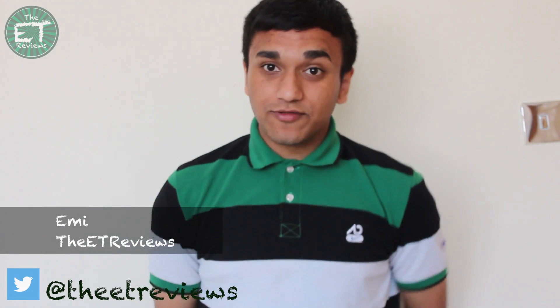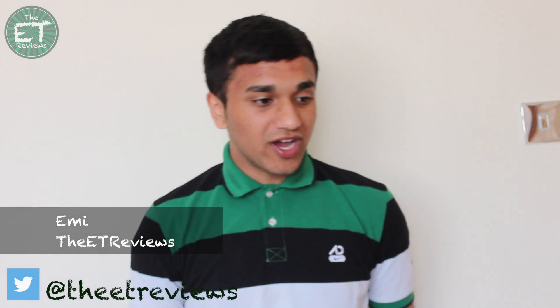Hey guys, Emi from ET Reviews here. Today I've got a special video for your Hackintosh. I was looking for a webcam that fitted my Hackintosh — I had one that was compatible with Mac, but it didn't work with FaceTime. So I researched into an EyeSight camera. I bought one from eBay that was used in an Apple G5, and I converted it to USB, and that works perfectly on my Hackintosh.